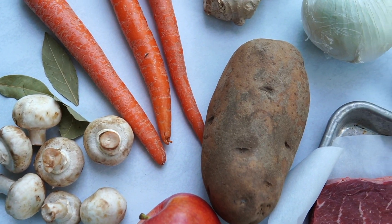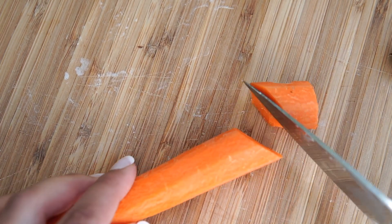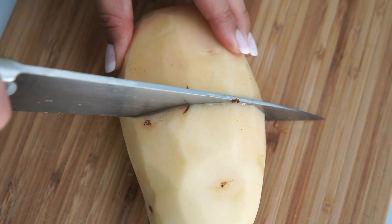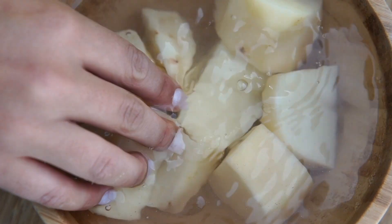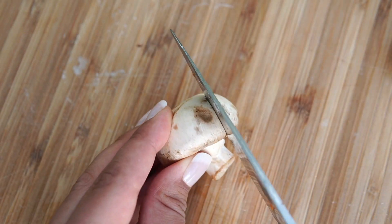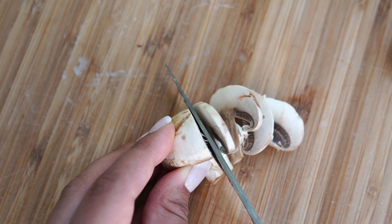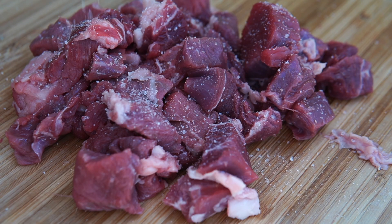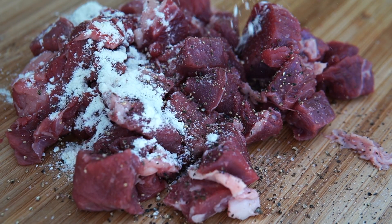Gather all of your ingredients. Cut your onion into thin slices, then cut your carrot diagonally as you rotate it a quarter turn between cuts — this cutting technique is called rangiri in Japanese. Cut your potato in half and then cut both pieces into quarters. Soak in water for around 15 minutes to remove the starch. Clean the mushrooms with a pastry brush, avoiding washing them as they can absorb moisture, then cut them into thin slices. Slice your beef into one and a half inch cubes, sprinkle with pepper and salt, and apply a light coat of flour.